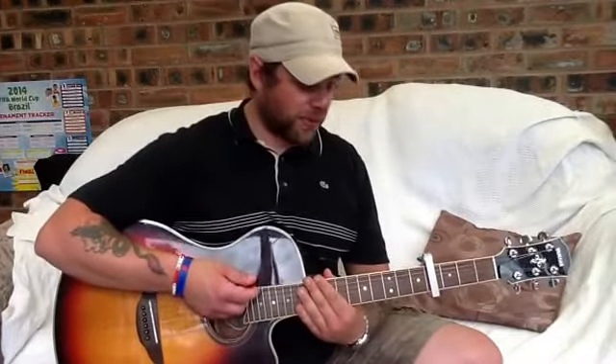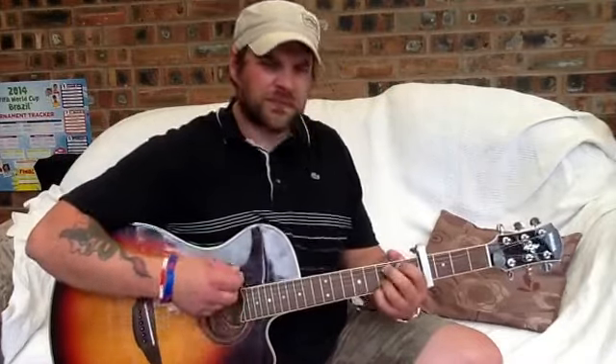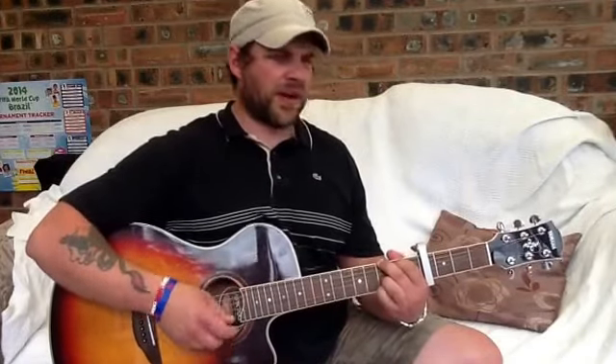Again, so the strumming pattern — very common in my songs as you probably know — is: down, down, up, down, up, down, up.